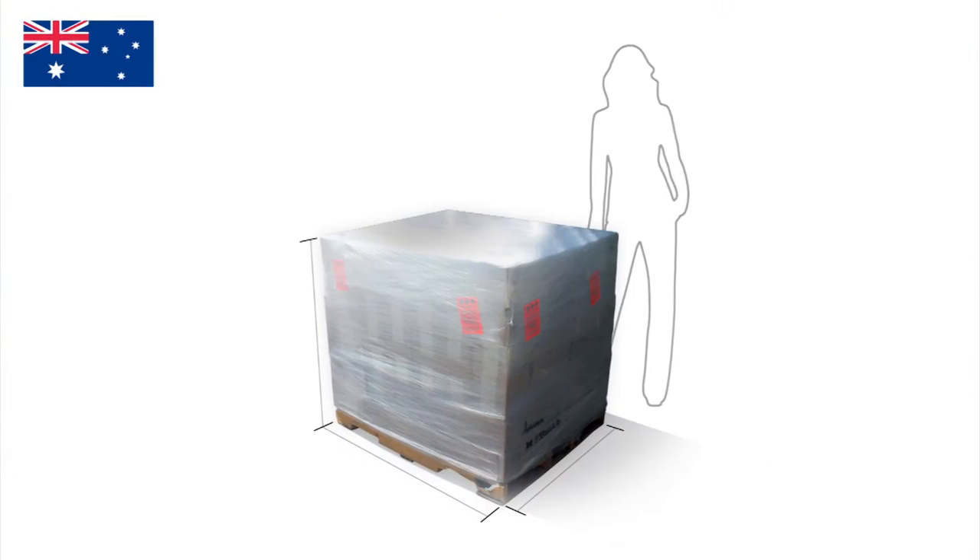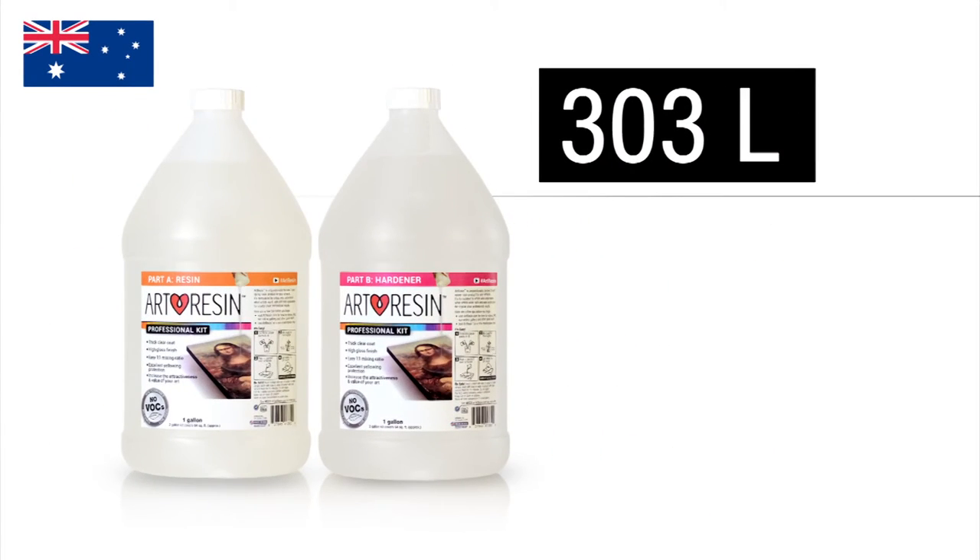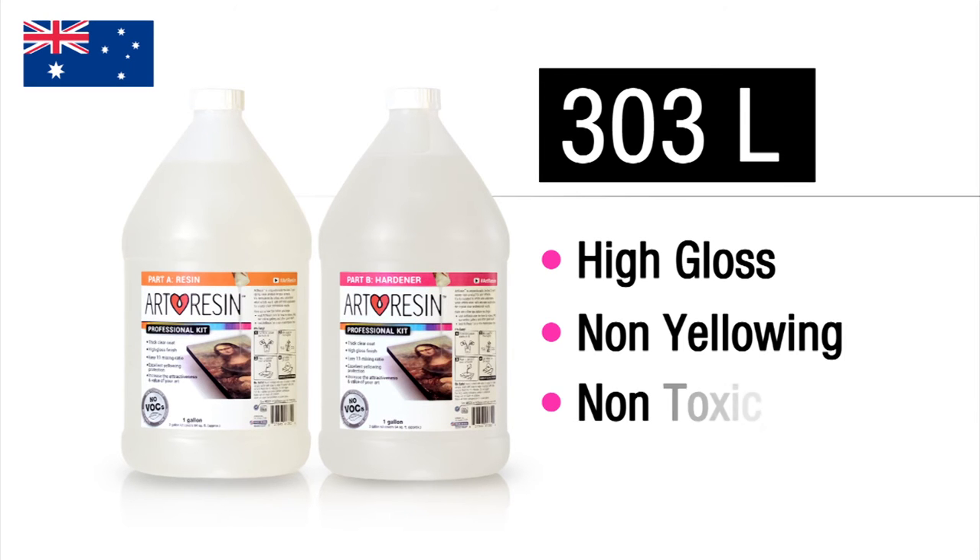Hey Aussies! We're spreading the love of Down Under! Now you can get Art Resin with free shipping to Australia on pallet sized orders. A pallet order is 42 gallon professional kits. That's 303 liters of gorgeous high gloss epoxy resin that's non-yellowing and non-toxic.